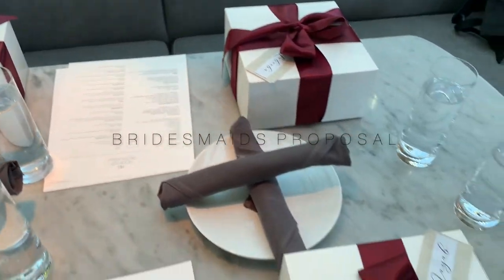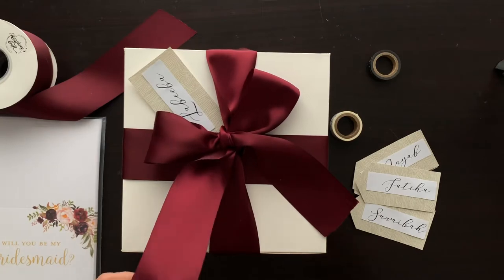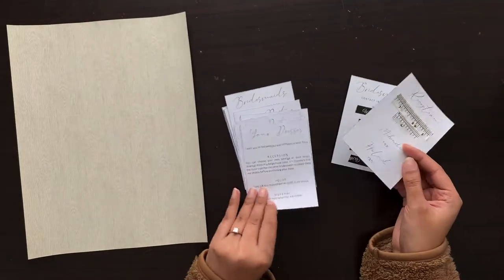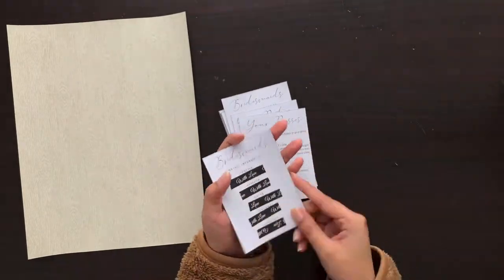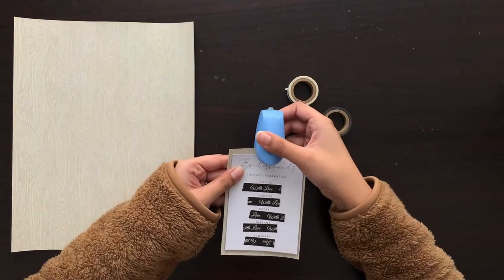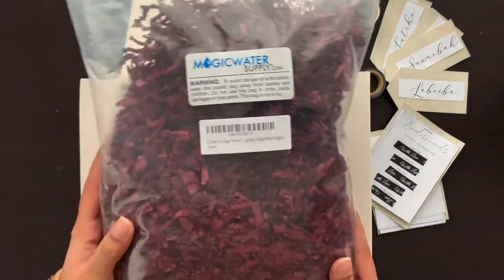Hi everyone, in this video I'm going to share how I made my bridesmaids proposal boxes. I started by making these tags using paper I bought from Michaels, and I also made some information cards for each of my girls. Then I put together the box and also put the fillers in there.